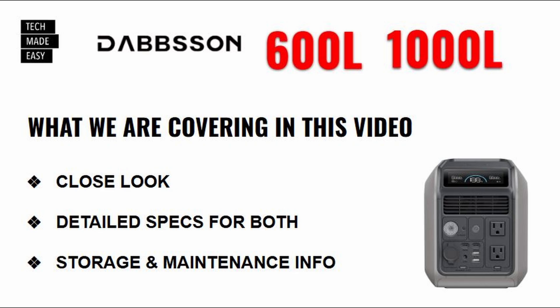This is what we're covering in this video. Keep in mind, this is an introduction video — there won't be any testing. We're going to take a close look and go over detailed specs on both of these models. And at the end, we'll provide storage and maintenance information.